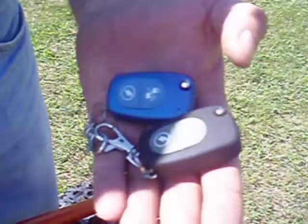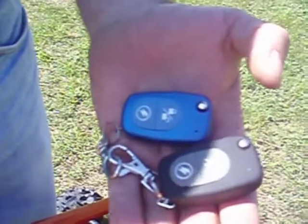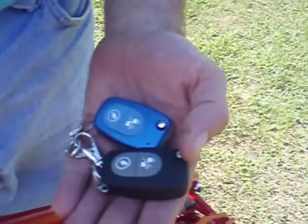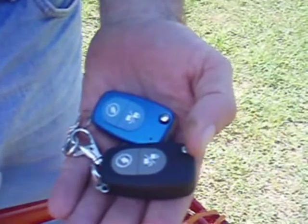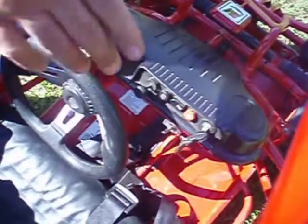In this short video, we're going to explain how to use the remote for your Trailmaster Mini XRX. First thing is, you always have to have your unit on, and you do that by turning on the key.